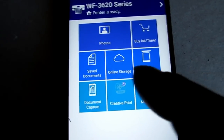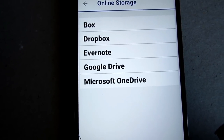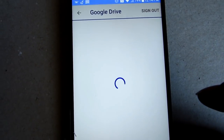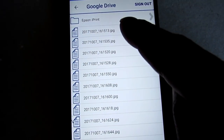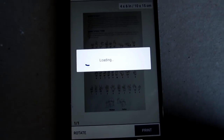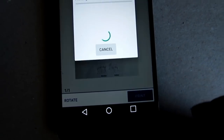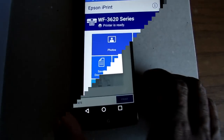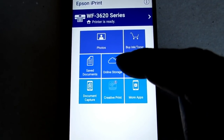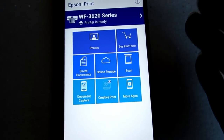There's actually another way to print images — right here where it says Online Storage. I select that and you have Box, Dropbox, Evernote, Google Drive, and Microsoft OneDrive. I'm logged into my Google Drive, I select it, it goes into Google Drive, I select my first image, it downloads the image, and then I just hit Print. So you've just learned how to print an image, print a saved document, and go to your online cloud storage to print, or capture a document with your camera and print that.